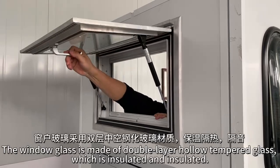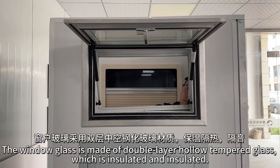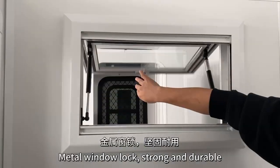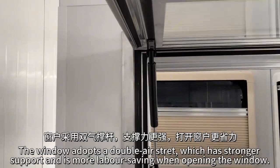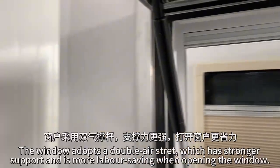The window glass is made of double-layer hollow tempered glass, which is heat-insulating and sound-insulating. The metal window lock is strong and durable. The window adopts a double-layer strut, which has stronger support and is more labor-saving when opening the window.